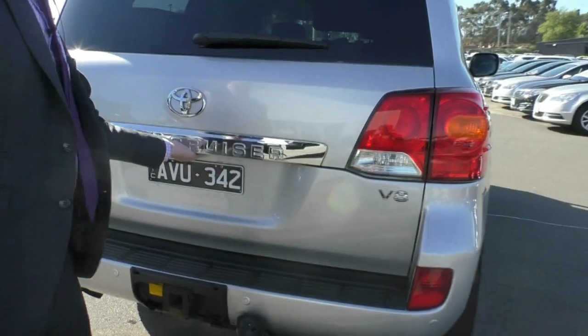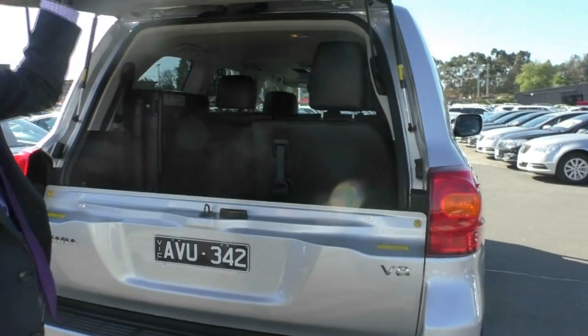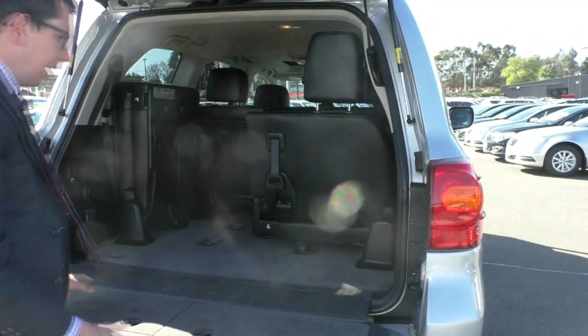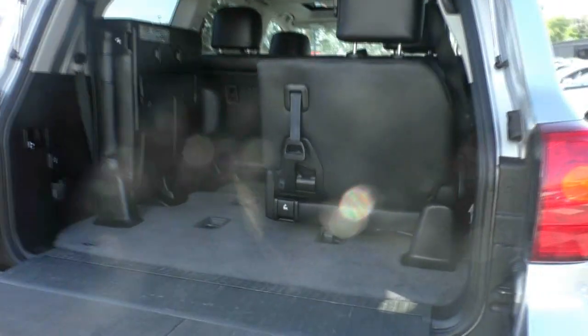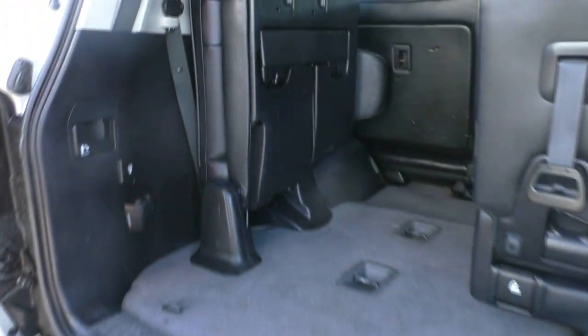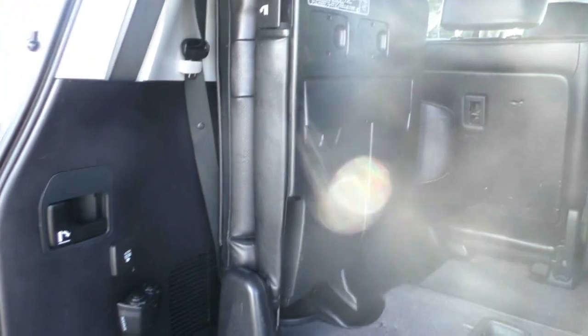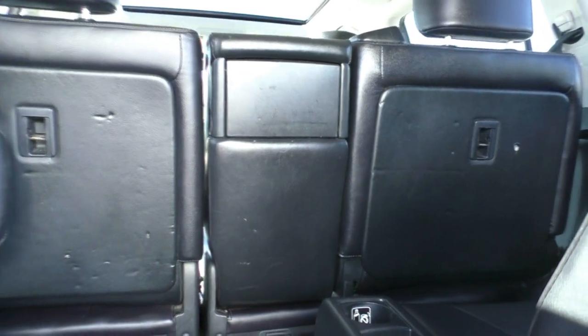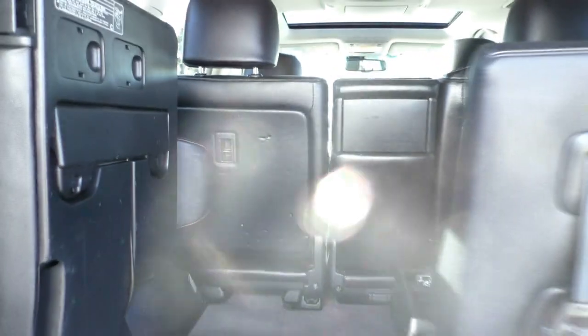When you open up the back of these cars, you can even drop down the bottom section, which makes it nice and easy to load stuff in. There are a few marks just in the plastic around here — it had obviously been used to stow some stuff away. This is the seven-seater version, so you do have plenty of room in the back. There's a little bit of a gouge just over the back there on the second row of seating, but outside those minor marks, everything else is in absolutely fantastic condition.